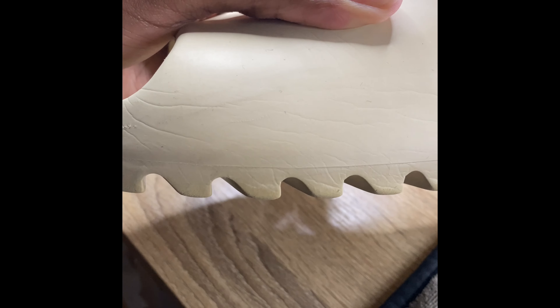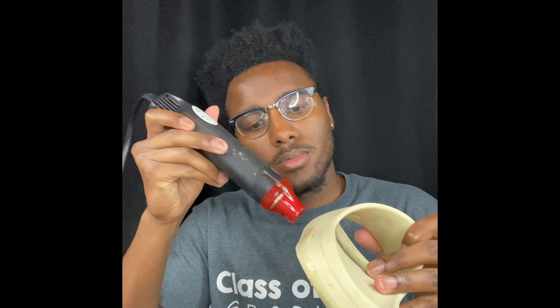After the quick clean, we must un-crease these mid-soles using a heat gun and we simply just apply it to the midsole.